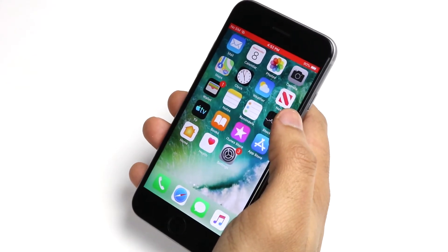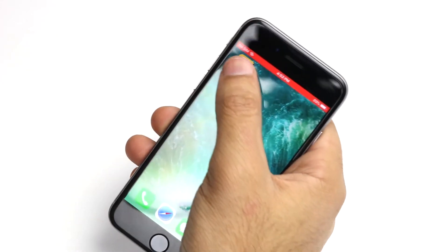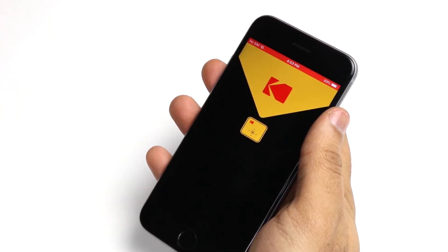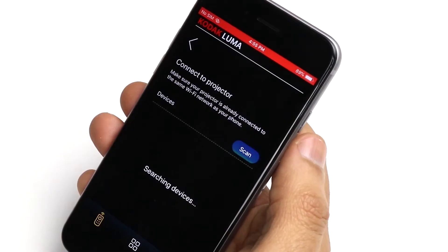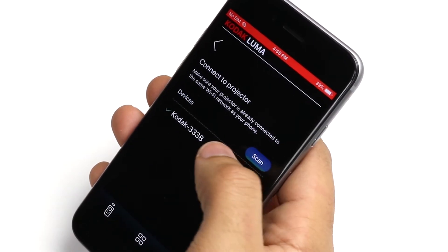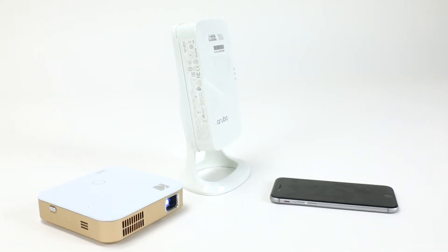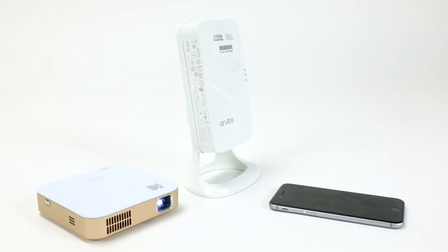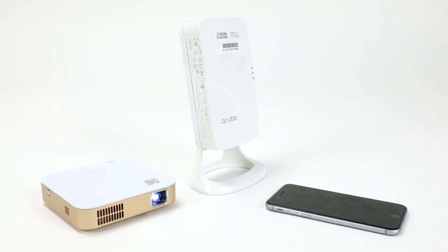Next, you'll want to download the Kodak Luma app from your mobile device's app store. Once installed, tap the Luma icon and you'll be prompted to connect now. Tap connect now. From there, you will tap scan, which will search for your new Kodak Luma 350 projector. Remember, if you have difficulty finding your projector on the scanning screen, make sure your mobile device is connected to the same Wi-Fi network as your connected projector in the previous step.